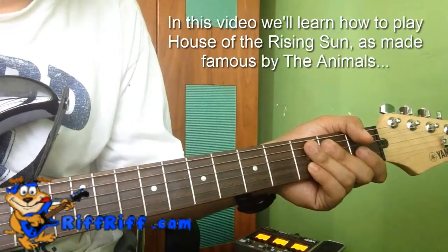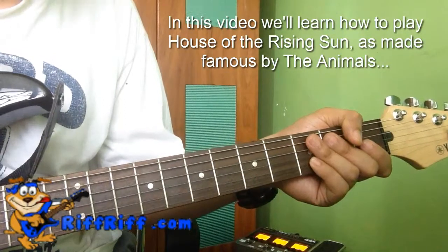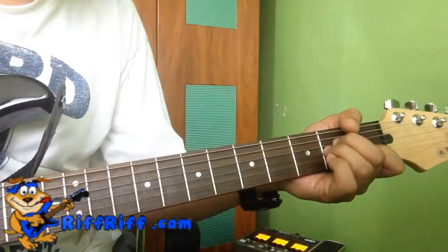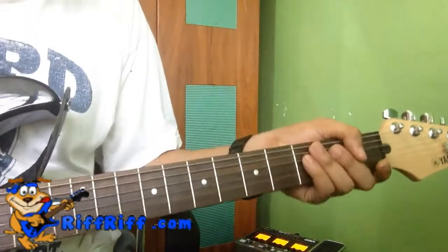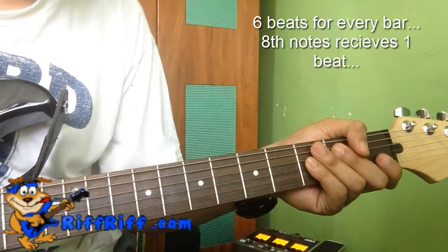This song is at 115 beats per minute. It's okay if you don't understand that. The song basically uses an arpeggiated chord, meaning we don't strum it — we pluck it individually with a pick. Also, another thing to note is that the song is in a 6/8 time signature.